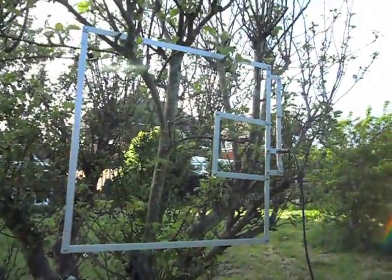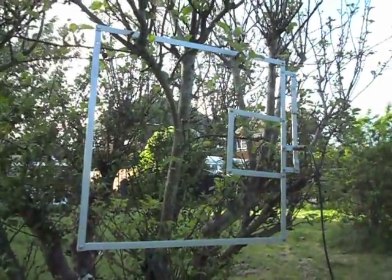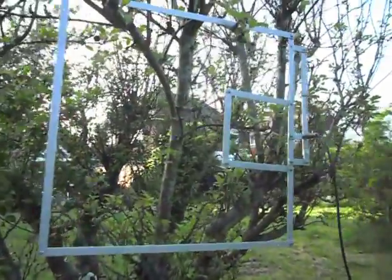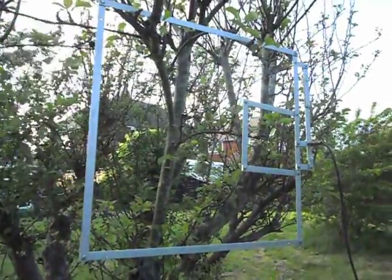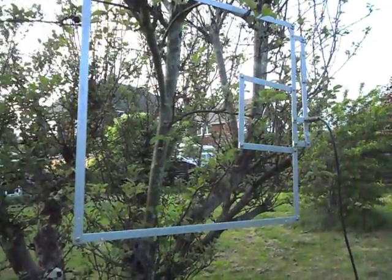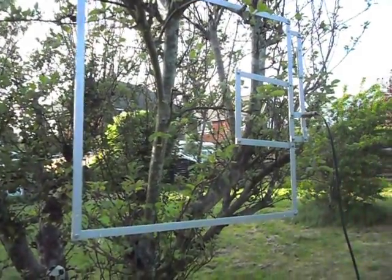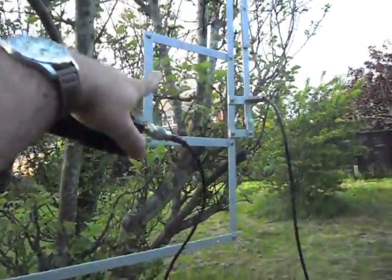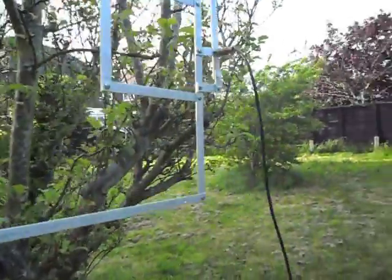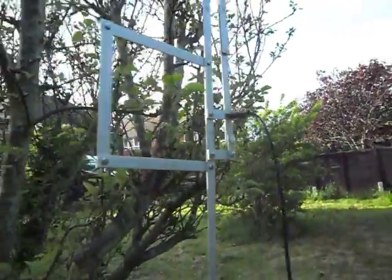Hello YouTube, this is M0MNG standing in the back garden at home. This is not primarily an antenna video, but this is the antenna I'm using — a dual-band 2m/70cm that was made by me but under the supervision and with much help from a local G3 station, so I can't really claim any credit for it. The 70cm part is here, the 2m part is round the outside, and I've just hung it in a tree. This bit here is adjustable to get the SWR down.